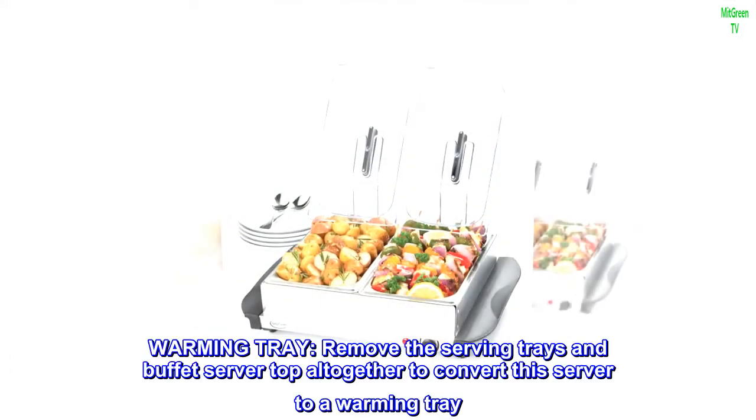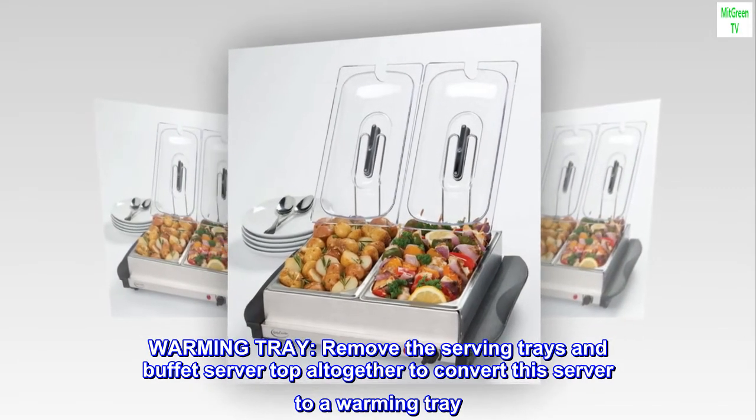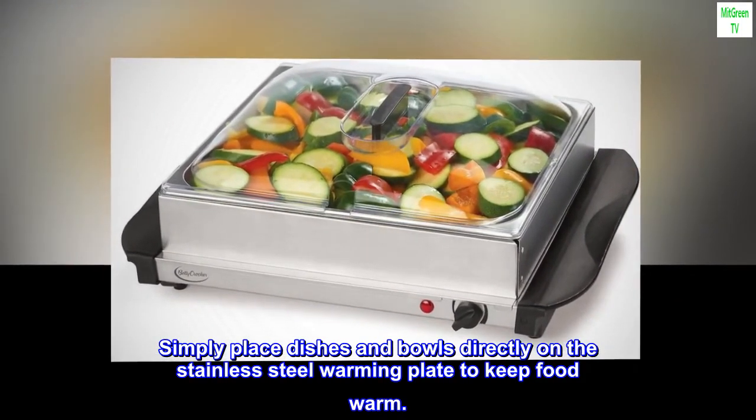Warming tray: remove the serving trays and buffet server top altogether to convert the server to a warming tray. Simply place dishes and bowls directly on the stainless steel warming plate to keep food warm.